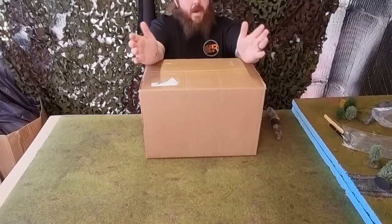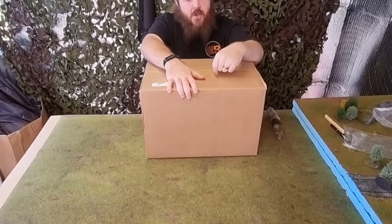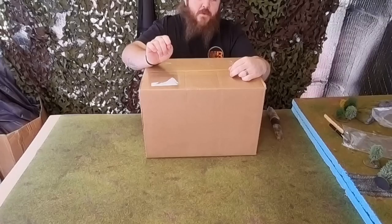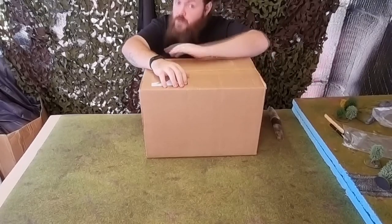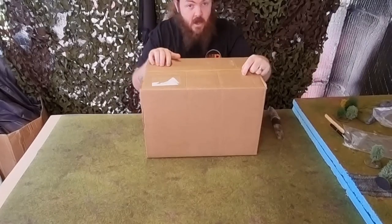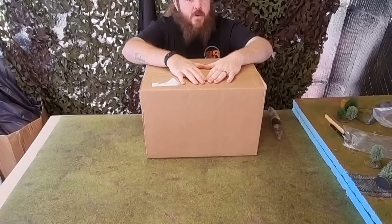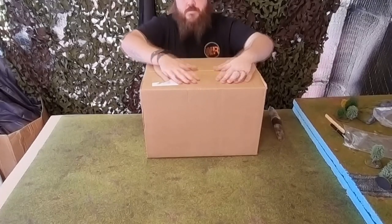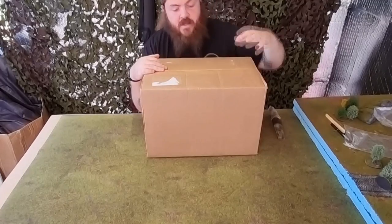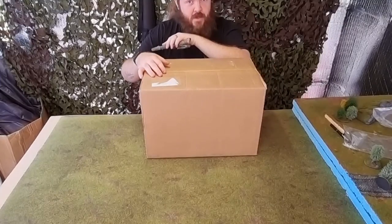Hello everyone and welcome back. Warlord Games released their mega mystery box, and I couldn't resist grabbing one. We know from previous videos that the £75 mystery boxes are ridiculously good value — there was a staggering £260 worth of stuff in that box, way over double. This is £150, with a minimum of £300 inside.